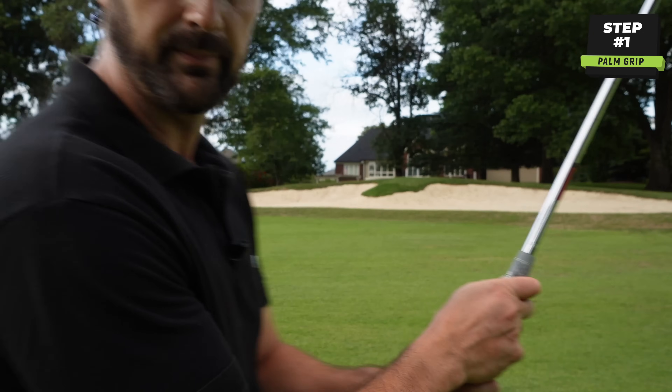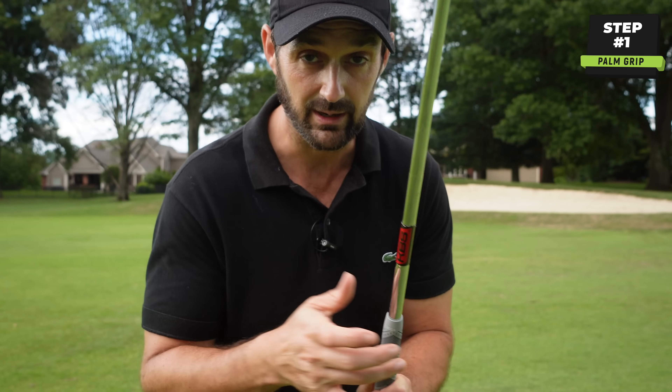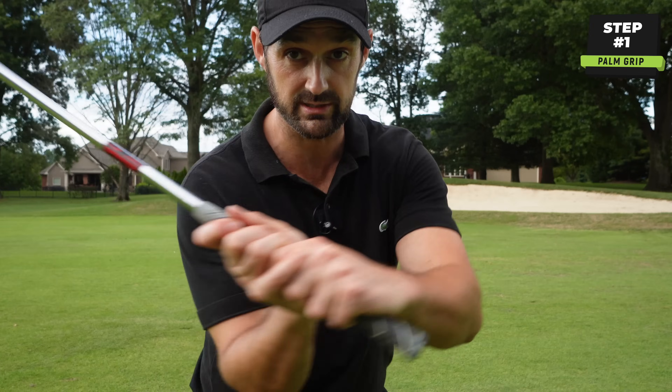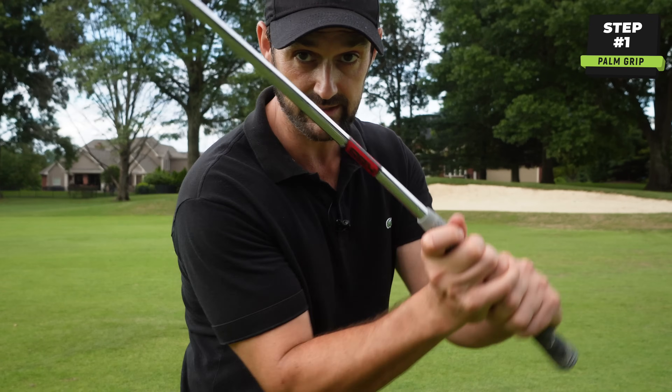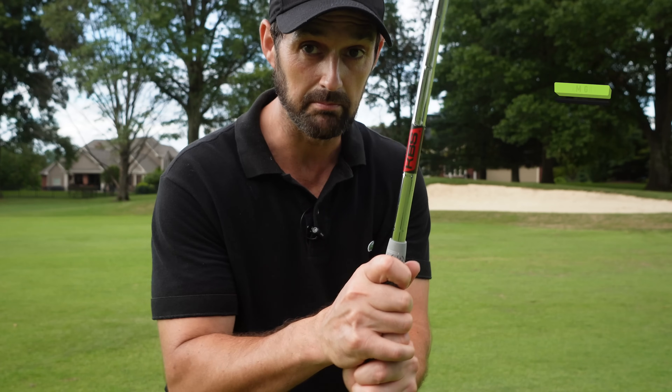Place your right hand on it as normal. As we take the grip, it should feel like we can't really move the wrist too much — we have suppleness still, but we don't have that much sort of motion.